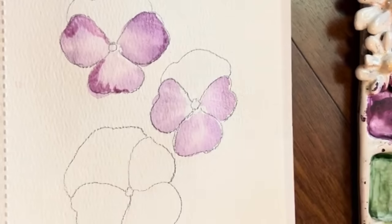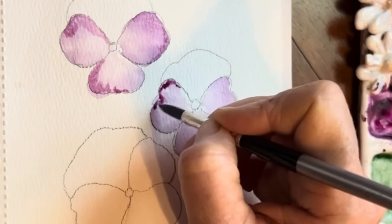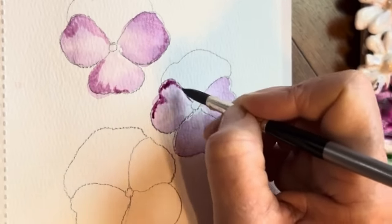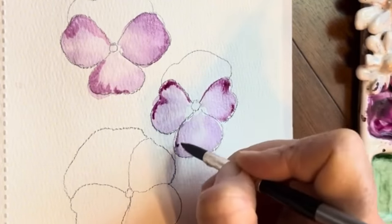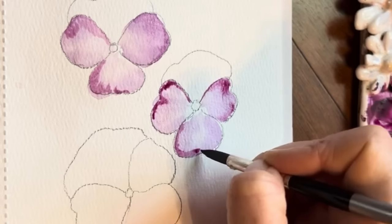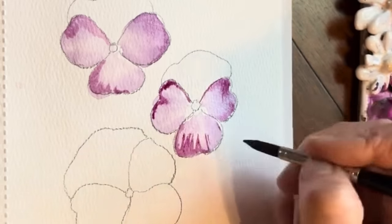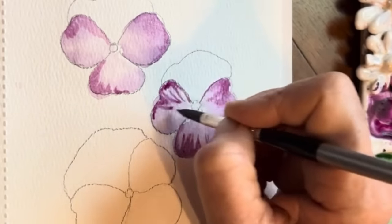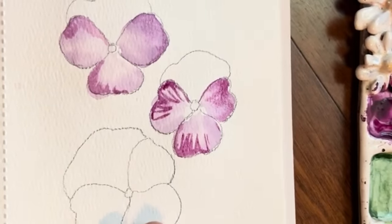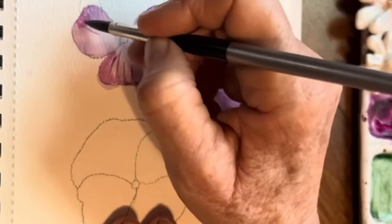We can do that on this one too. Pick up a tiny bit of that quin magenta mixed with a little bit of purple, and just outline a bit. Because that's still wet, I'm getting some blend there, which I love. You can go in and add in, just pulling that paint down using the tip of my brush. Look how pretty that is. We'll do that here too — just the lightest pressure with our brush.